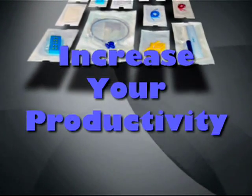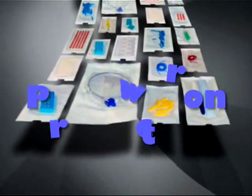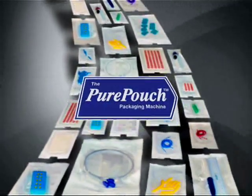If there were a way to increase your productivity and lower your production costs while using your current vendor's pouches, you would probably want to know about it, wouldn't you?